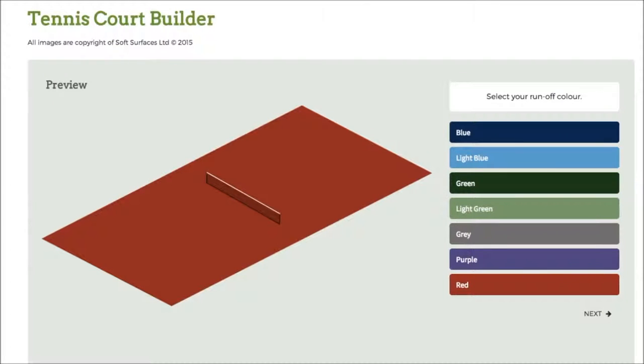Hi guys, I've been trying out some tennis court builder softwares online and I've found out that this one is absolutely fantastic. It has pretty much everything you need to design a tennis court, and if you're looking to have one actually installed, this is a great software to use to see what it looks like when it's actually been built.